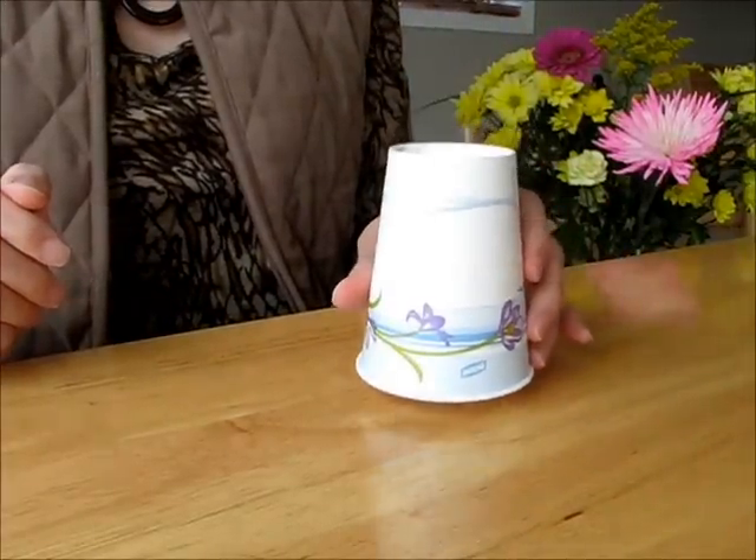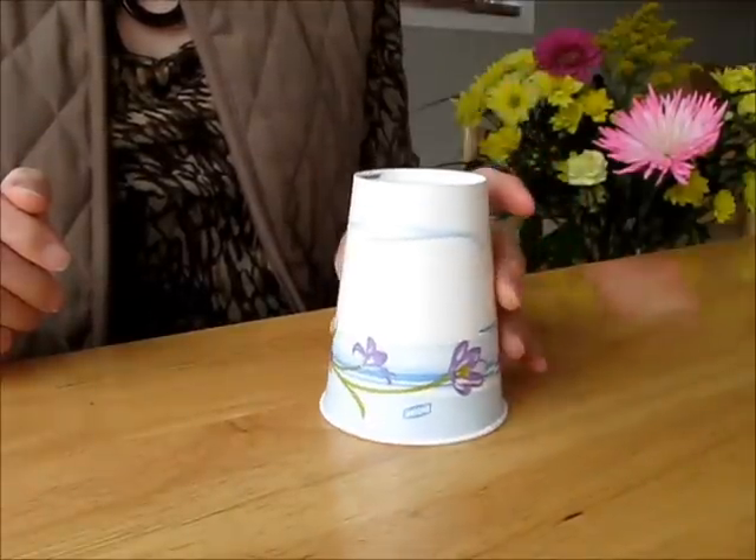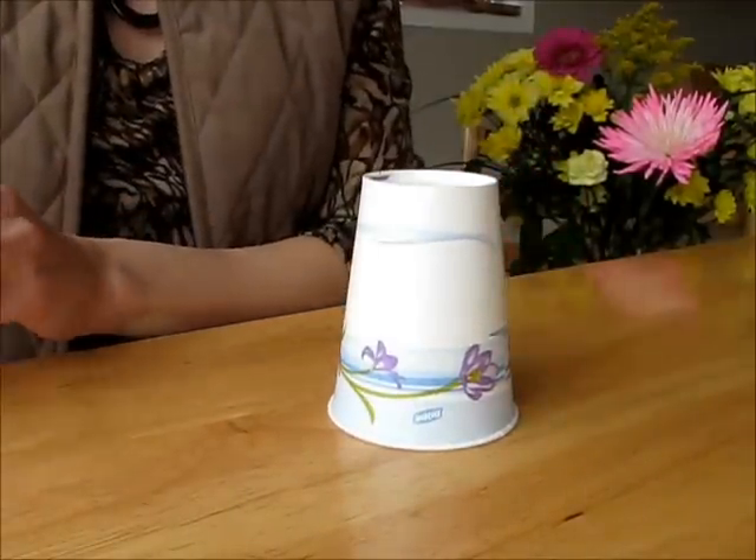Hello everyone! Curious what that is? This is a paper cup and we'll turn it into a fun character.